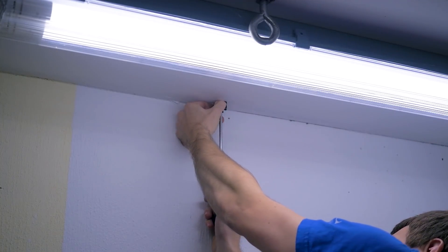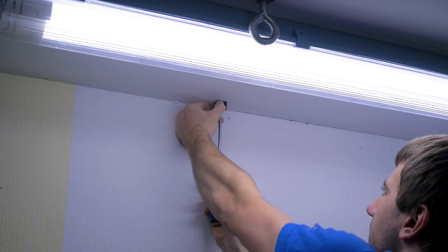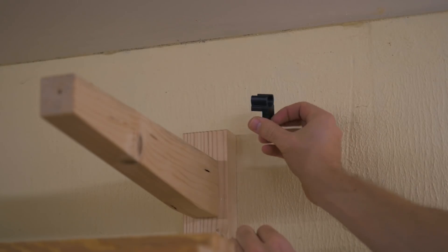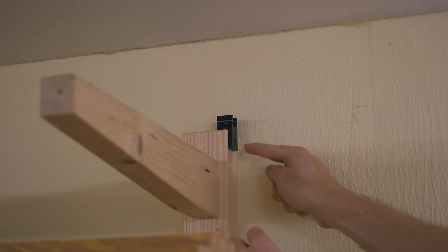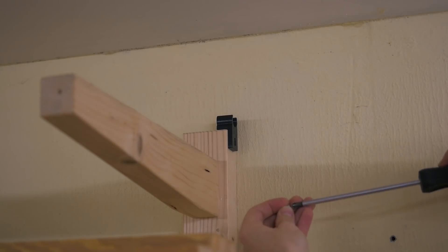The clips I just 3D printed — you can also buy them, I think, but only in a pack of like 20 or so, and I only need four. And behind the wood shelf, I made this kind of clip that I can screw in from the side into the wood, because I don't really have access from the top.